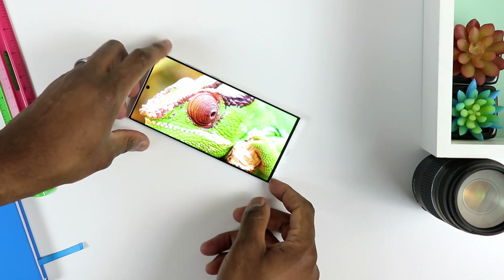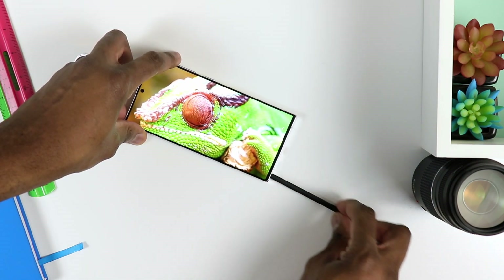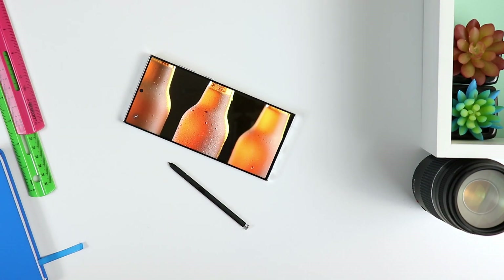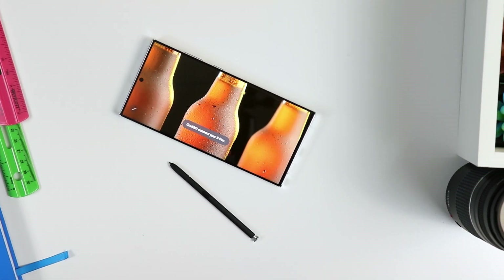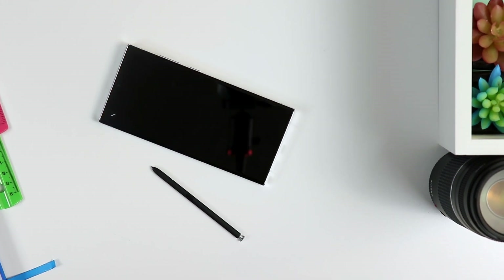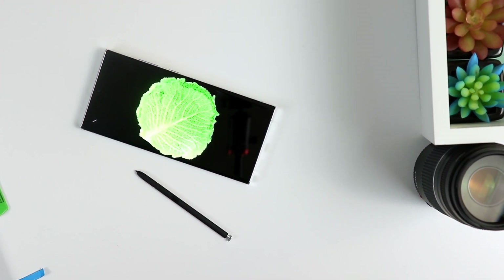Additionally, they're both IP68 rated, meaning dust and water resistant, which is very good. They also both support HDR10+. Peak brightness on either one is 1750 nits, which is extremely bright. So in terms of using a phone outside under direct sunlight, no issues whatsoever.